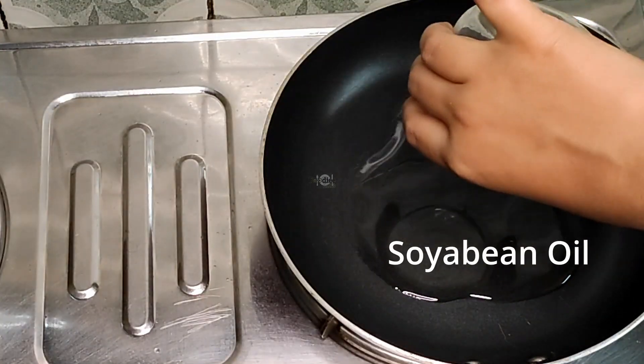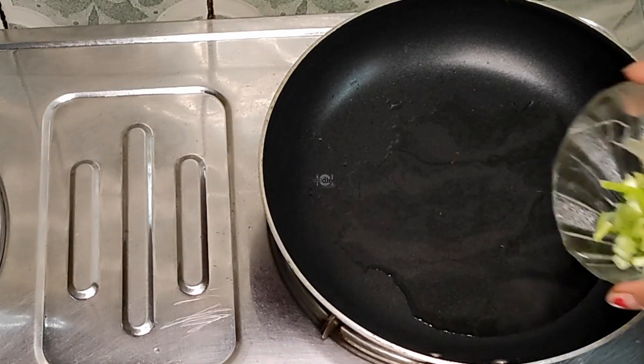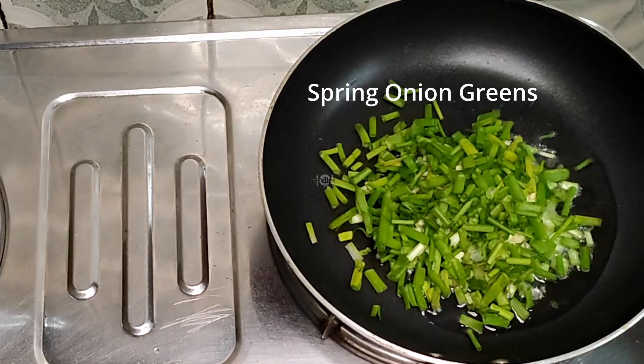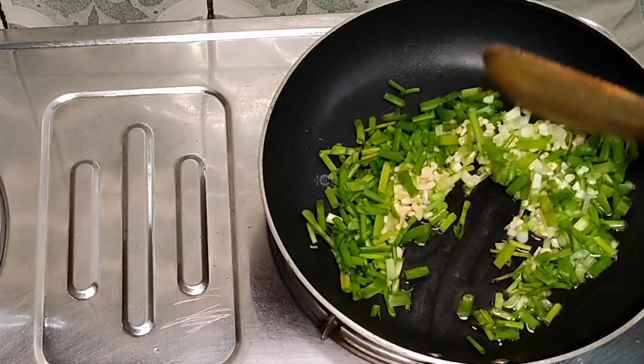Add 4 tablespoons of soy sauce, 1 teaspoon of spring onion whites chopped, garlic, and spring onion greens. Add and fry for 1 minute.